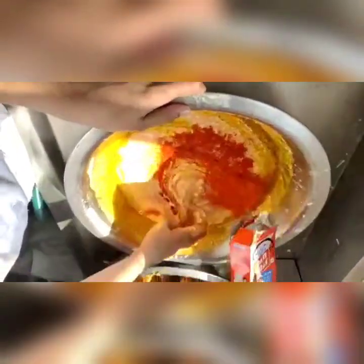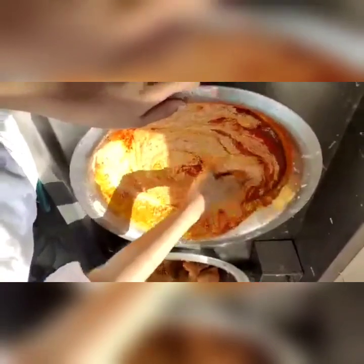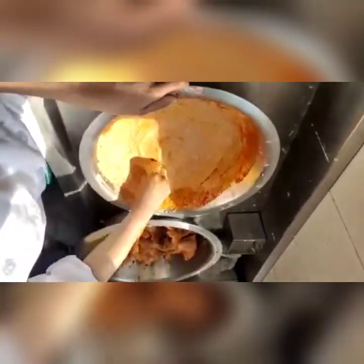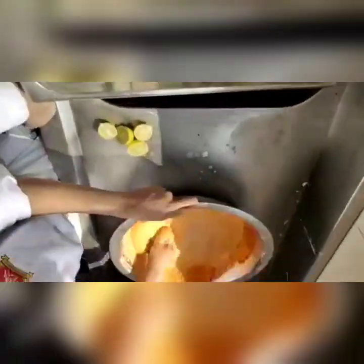After finishing the mix, now we will separate it. One portion is for your cottage cheese, that is paneer, and the second one is for chicken or tandoori chicken.